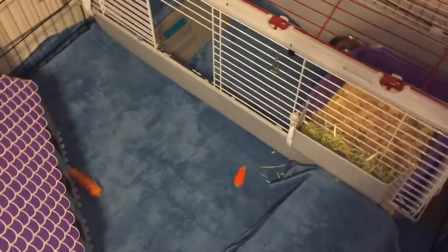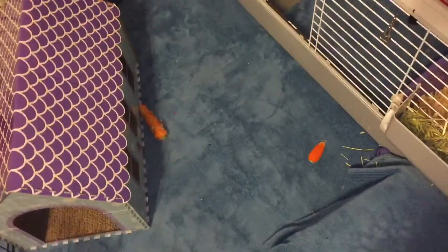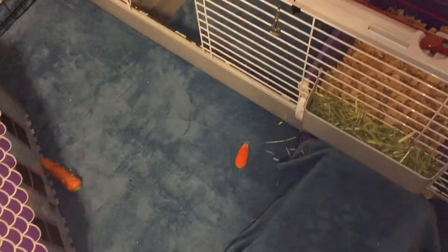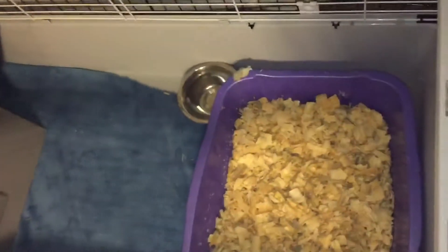Hey guys, this is going to be Caramel's winter wonderland cage tour. I've changed everything around since Christmas is over sadly, and I have to show you what I've done. It's been getting colder in the cage, so let's just start with the cage part because she's not in it and I just cleaned it anyways.